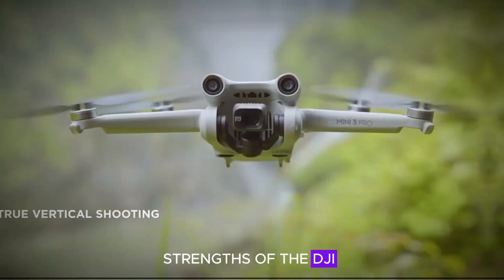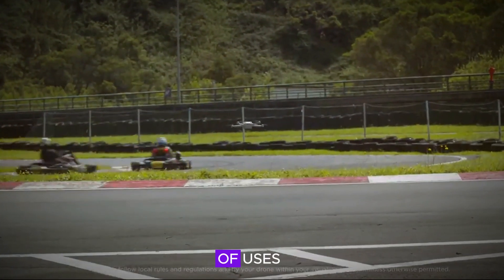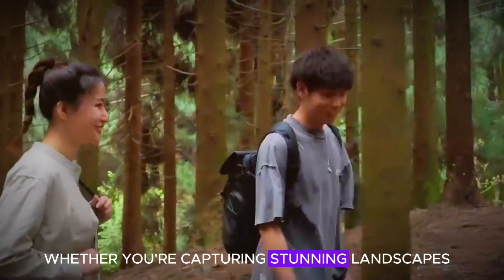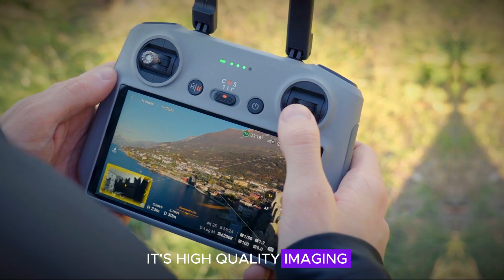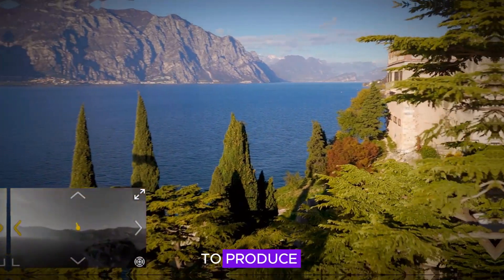One of the key strengths of the DJI Mini 5 Pro is its versatility. It's suitable for a variety of uses, from casual photography to professional content creation. Whether you're capturing stunning landscapes, conducting inspections, or surveying sites with precision, this drone has you covered. Its high-quality imaging and editing tools cater to creators and professionals, providing everything you need to produce exceptional content.